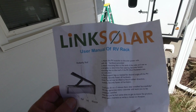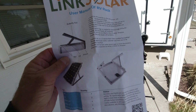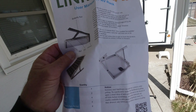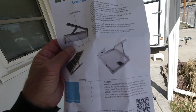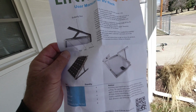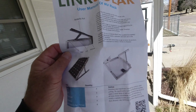The tilt brackets that I'm using are made by Link Solar and like I say I've used these twice before. This is my third time and I find them to be really strong. Whether they're the most convenient, I don't know — I'd like to have something where I just push a button. I figure most of the time the panel is going to be laying flat anyway, and just when we're parked somewhere for an extended period we'll tilt the panels up.